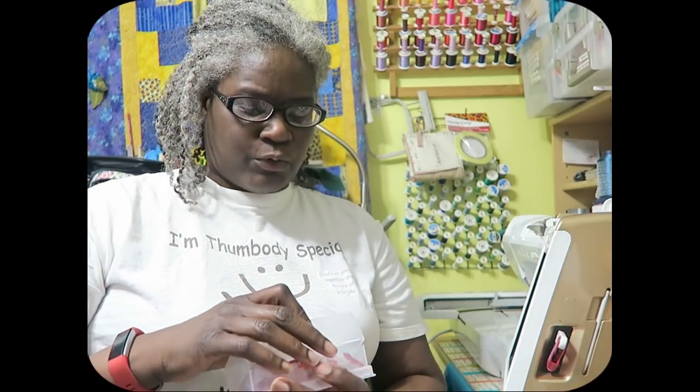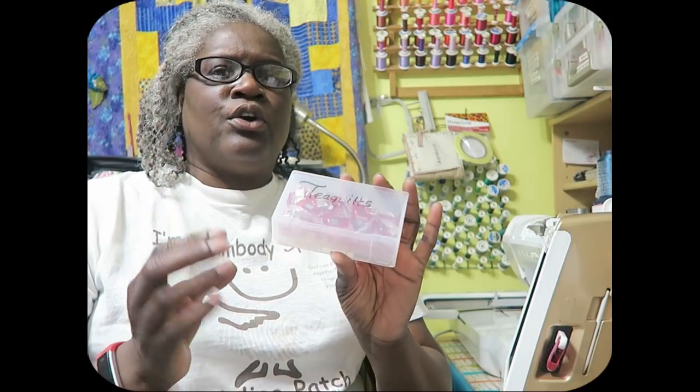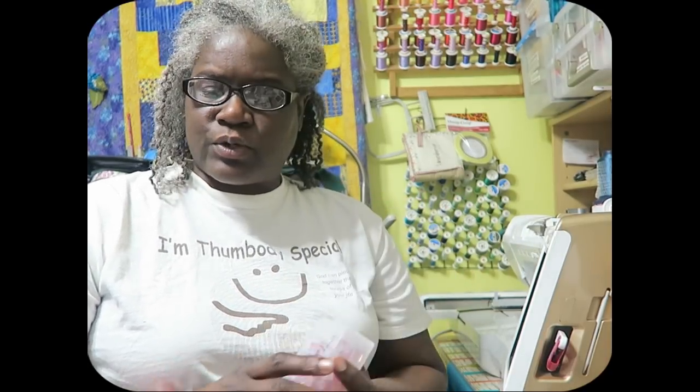Number 8 on the list are quilt clips — you can get any size you like. I still use the original size and I have two containers of them. I like to use these clips when working on bindings: I press the binding with an iron and then use the clips to hold it in place until I can hand sew or machine sew around the binding. You can also use them to hold pattern papers in place, or to hold all your pieces together — they're a very flexible tool.